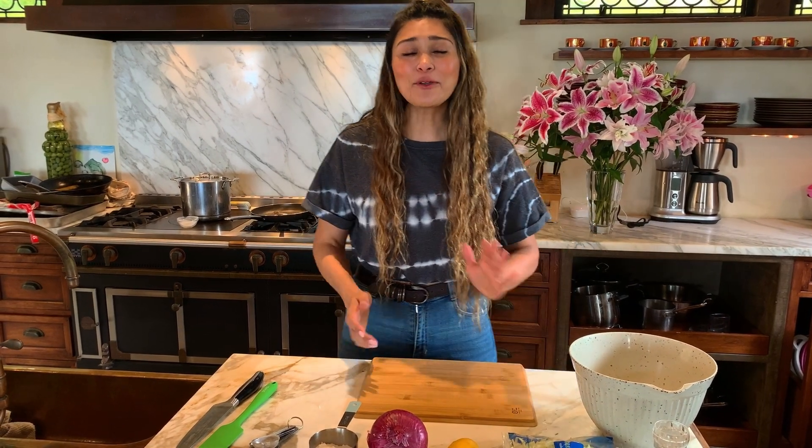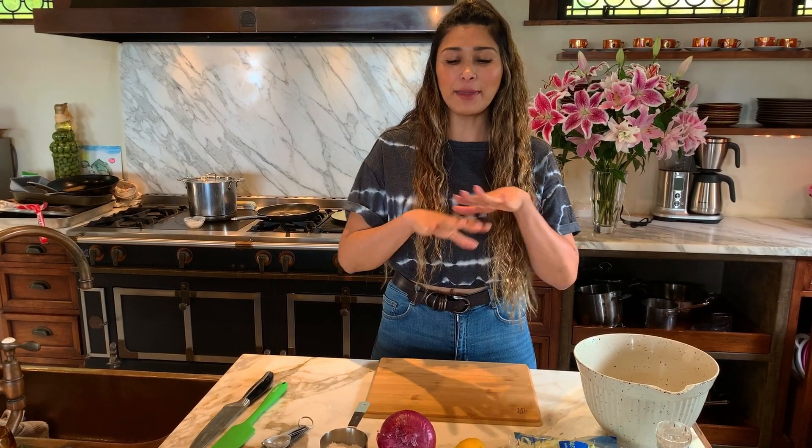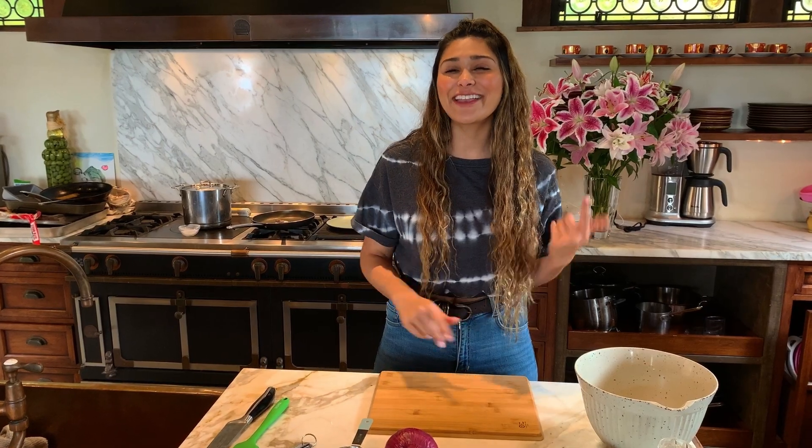This is going to be a great recipe for a barbecue, a birthday party, or a weekend dinner side. Wherever you would think about eating coleslaw, you can take your own because this is going to be sugar-free and keto friendly.